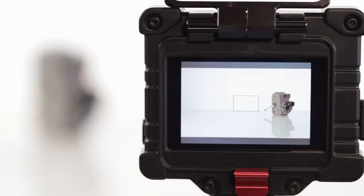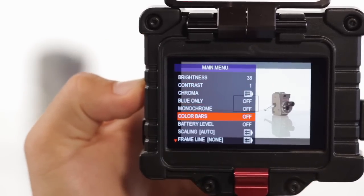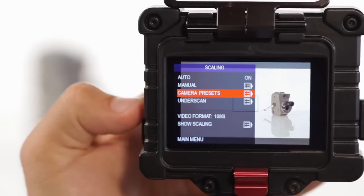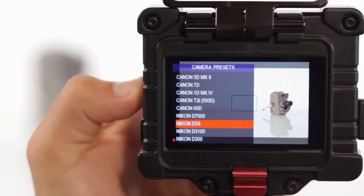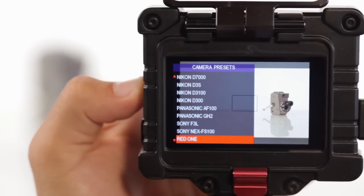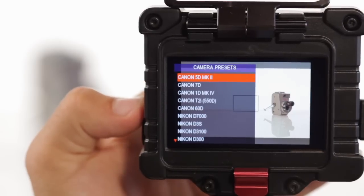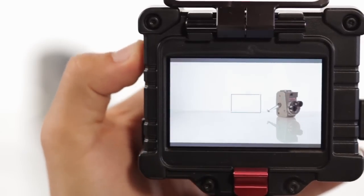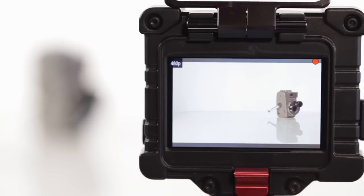One feature that sets the Zacuto EVF apart from the rest are its specific scaling presets. Within the scaling menu of the EVF, you will find the menu labeled Camera Presets, which contains precise pre-scaled sizes already programmed for over a dozen cameras. These sizes are set to fill the maximum space of the EVF monitor with the image that your particular camera will record, both when the camera is in standby mode and when recording. Just highlight the camera you'd like to use within the menu and hit the select button to choose the preset.